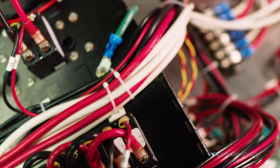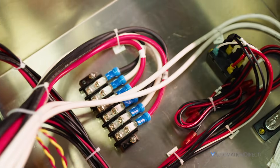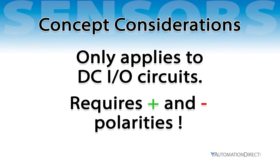If you're an experienced automation engineer, this might seem like basic stuff. But for beginners, mixing up sinking and sourcing can lead to wiring mistakes and be difficult to troubleshoot. These concepts only apply to DC I/O circuits because they rely on positive and negative polarities.